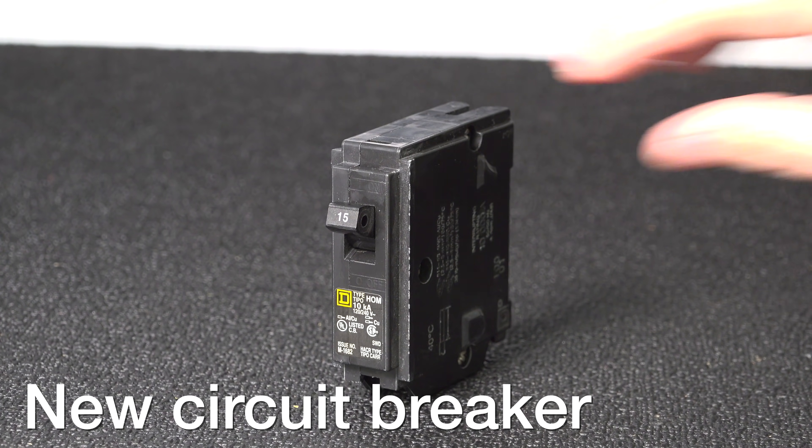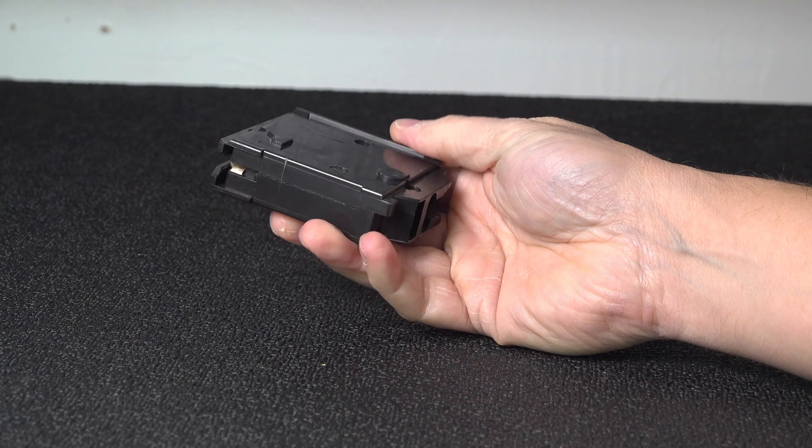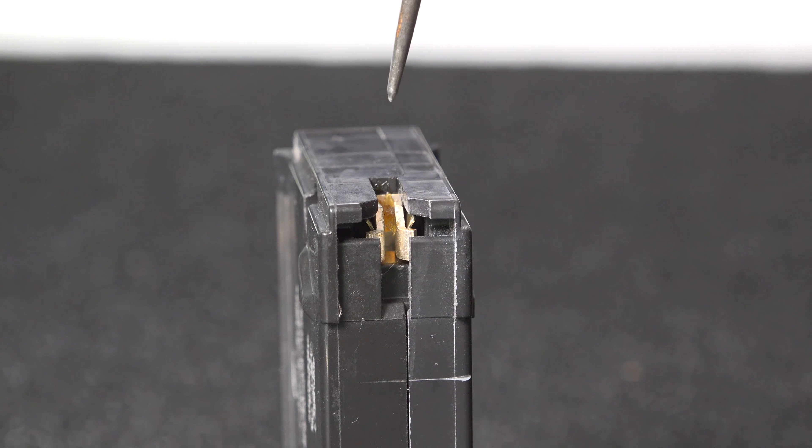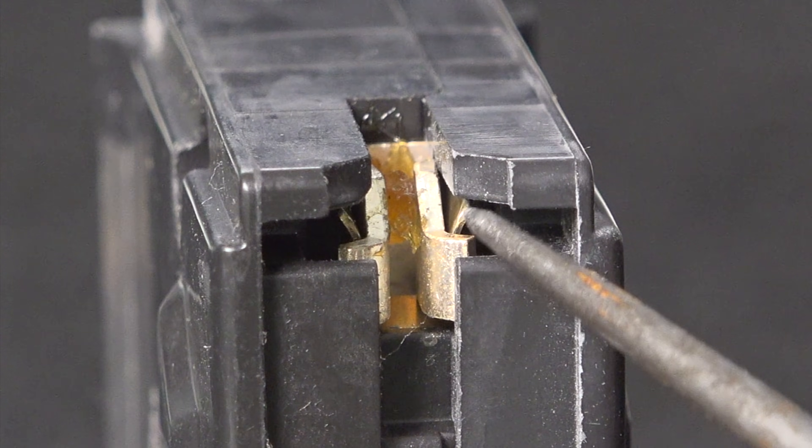Here's a replacement 15 amp breaker for my Square D panel. On the bottom you'll see what looks like a type of grease. Some people will wipe that out thinking it shouldn't be there, but in fact that grease is designed to help it go into the panel.